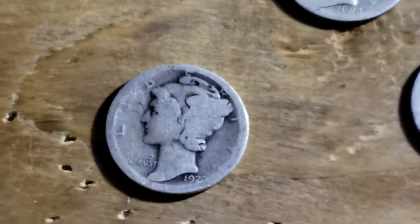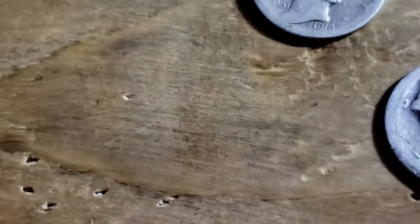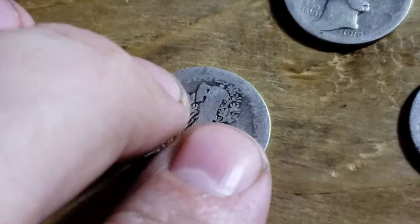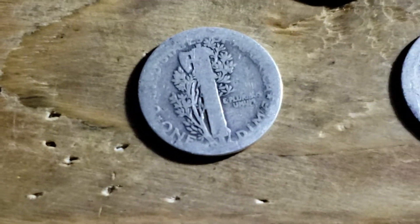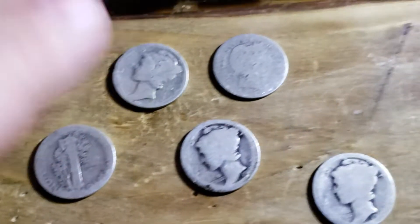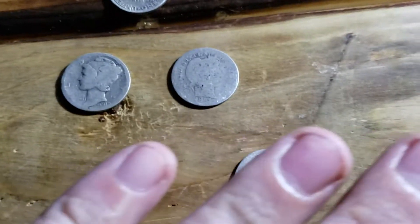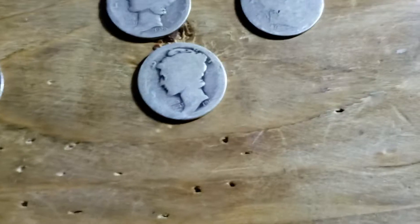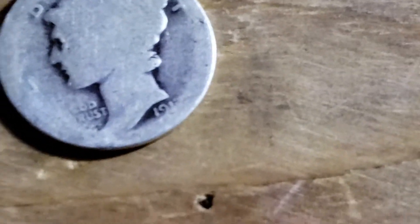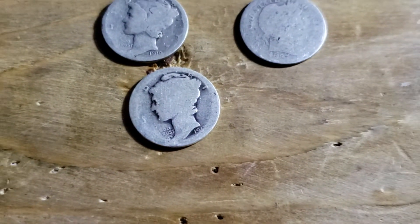Next one is just a 1920 — not much better condition but a little bit better shape, still a nice coin. Then we've got a nice one, it's a 1917.